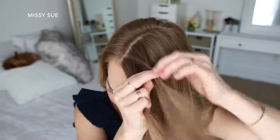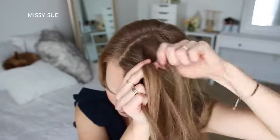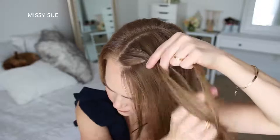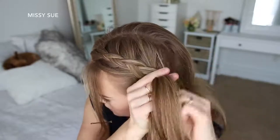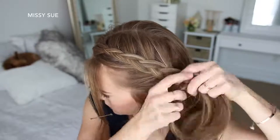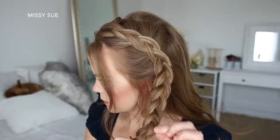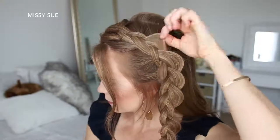For the next hairstyle, I'm going to create a Dutch braid on the left side of my head, so I'm picking up a section near the part, dividing it into three smaller pieces, and crossing the side strands under the middle strand while adding new sections into the braid, working down towards my left ear. Then I'm going to stop adding new sections and just continue braiding in a regular three-strand braid, then slide a bobby pin over the bottom so it doesn't unravel.